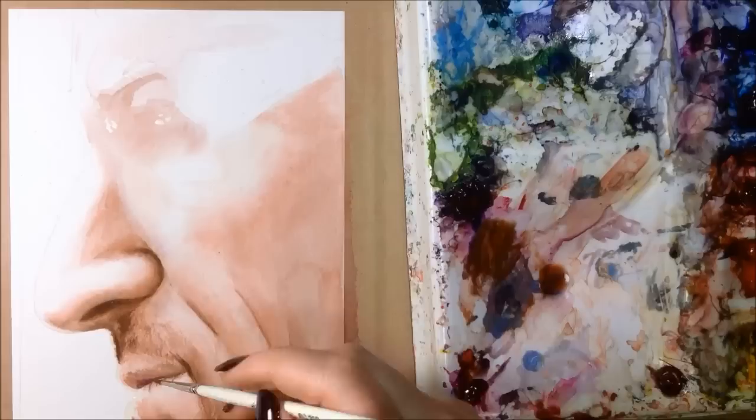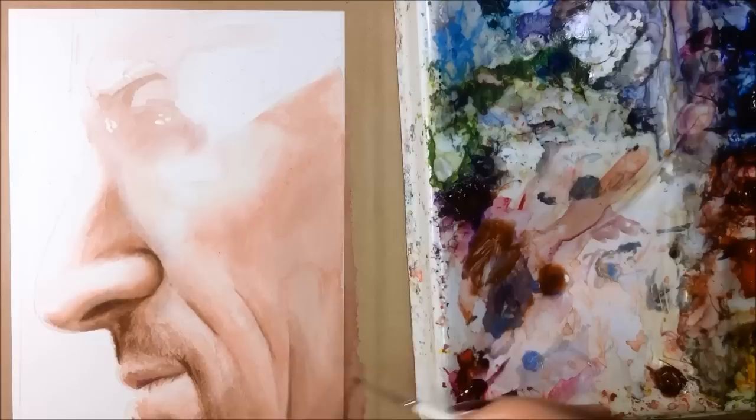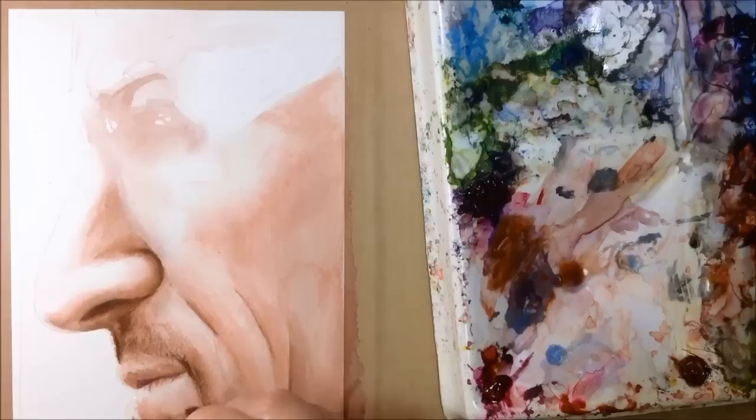You can see how much work stubble is, and I really wish he'd just shave every once in a while. Unfortunately, my camera isn't catching the bottom half inch of the painting, but rest assured that there's a lot more stubble down there too.